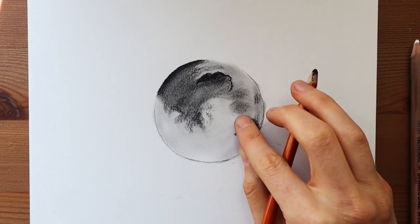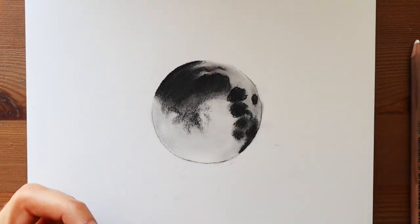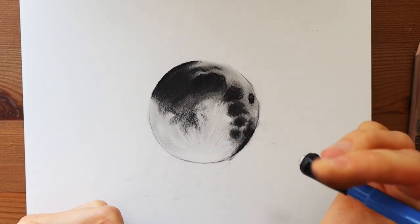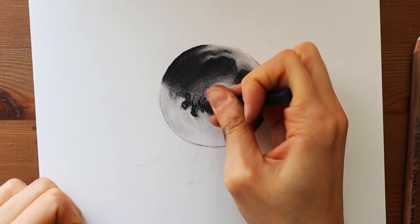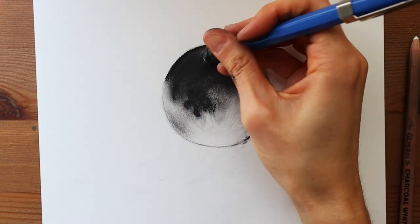I'm just filling in all those dark areas that I see on the moon. And I'll be honest — I wasn't looking at a photo, but definitely look at a reference photo so you can find those details that would be on the moon that you should be following. It really does help.